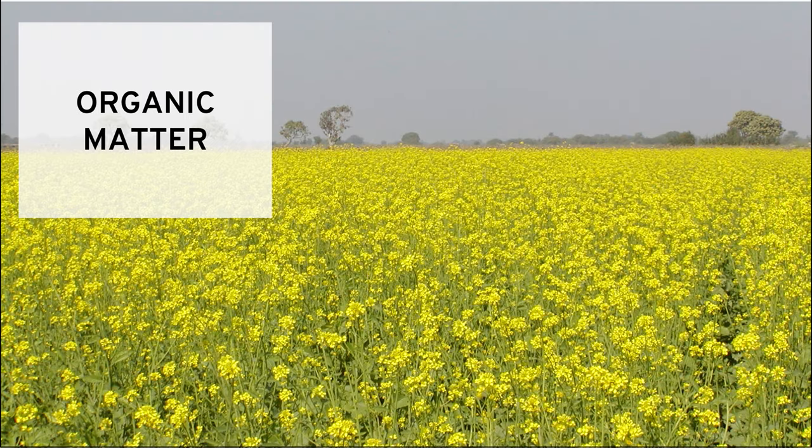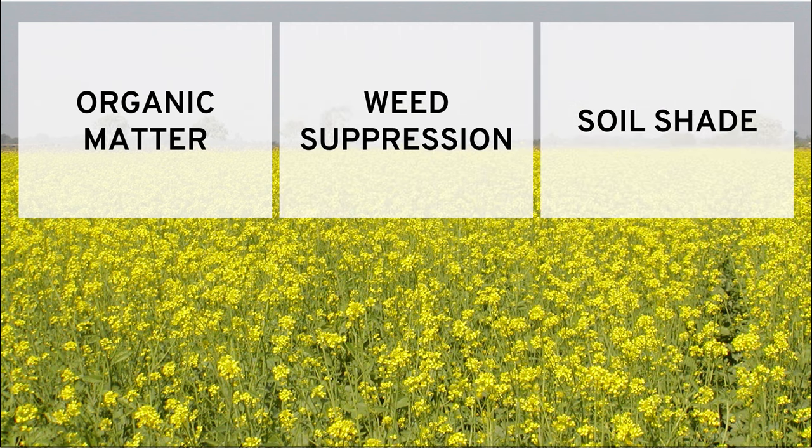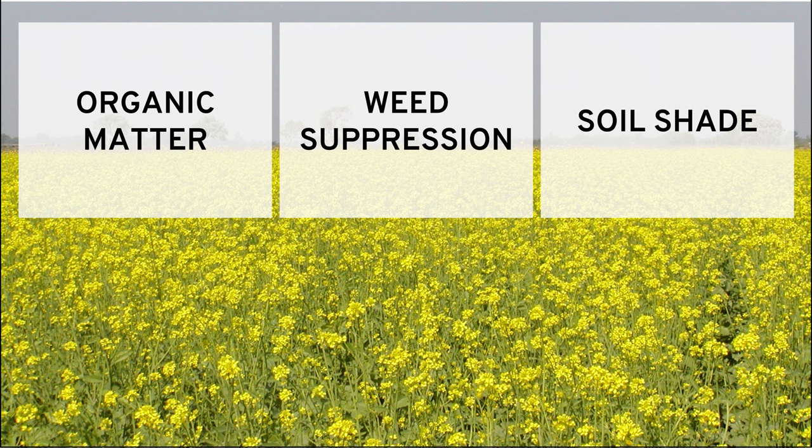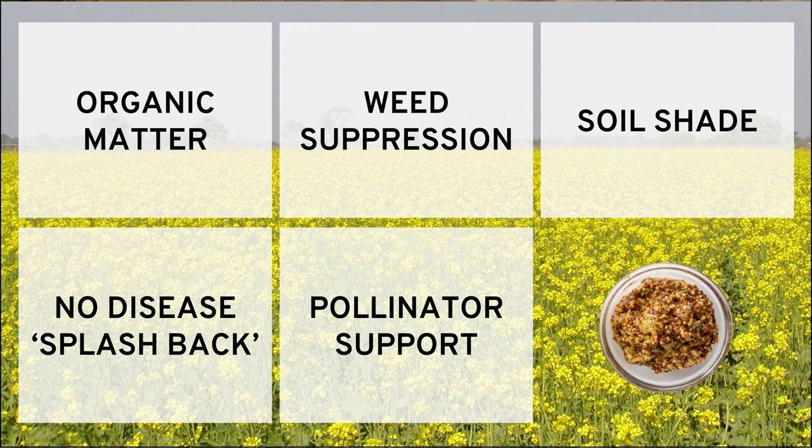I still get all of the cover crop benefits that I know and love. Those include more organic matter in your soil from the cover crop and its roots, weed suppression because the soil is already covered, ground cover and shade for the soil that protects it from solarization in the sun, and the prevention of splashback of diseased pathogens getting from the soil up onto your crop leaves. And if I let the mustard set flower, I can provide pollinator support while I'm at it. Fun random bonus — I could in theory also make my own Dijon mustard.